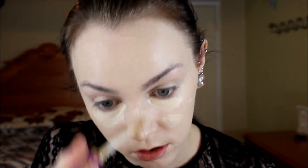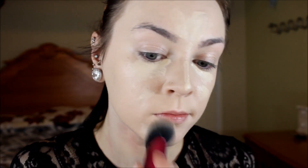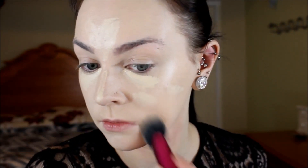I'm going to take my Tarte Shape Tape in the shade Fair and apply that under my eyes, on unique spots that I have on my forehead, chin, and down my nose. Then I'm going to take my Kat Von D loose translucent setting powder and set my entire face with it.